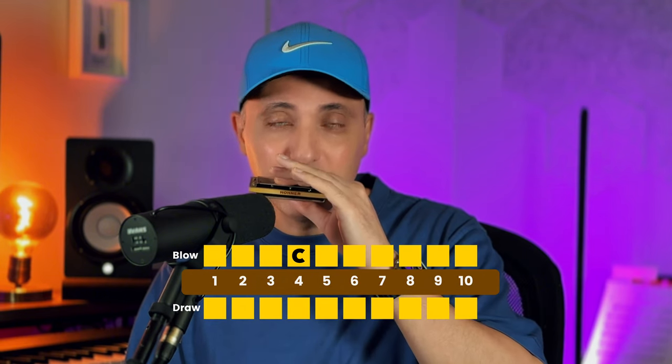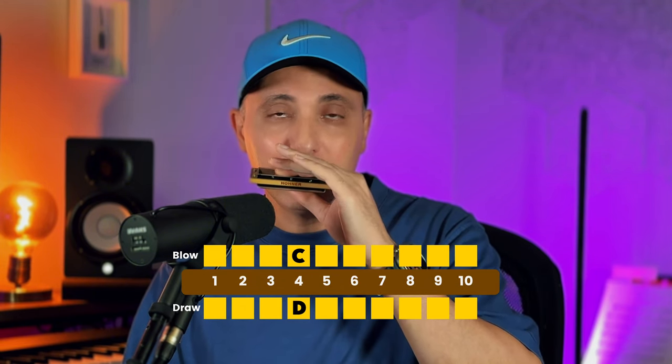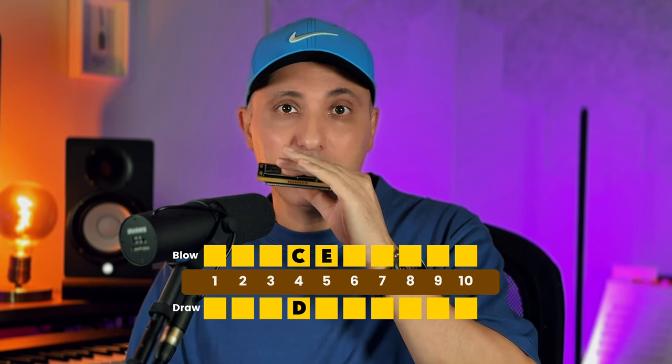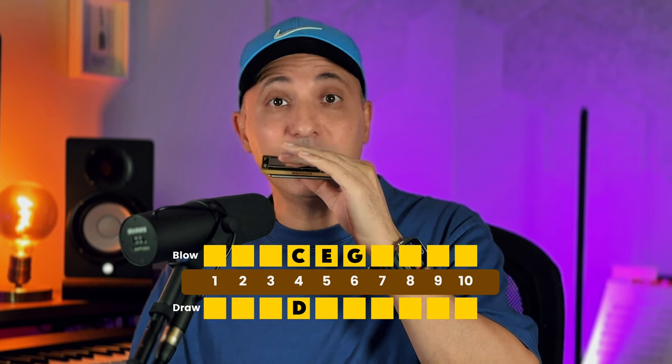The first one is C — four blow. The next one is D — four draw. Next one is E — five blow. And next one is G — six blow. So C, D, E, G.